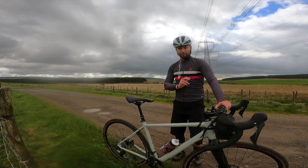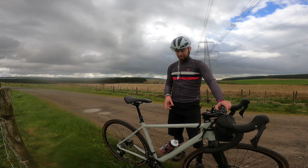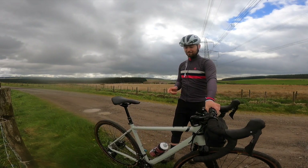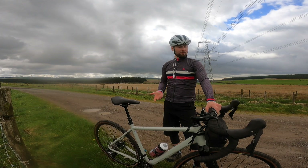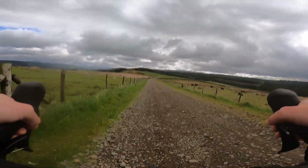We've got an alloy frame with a carbon fork, full GRX groupset with the 2x chainring on the front - so you've got the big ring and the small ring, which I quite like because there's a lot of really big hills here in South Wales, like the one I just came up. Also with that we've got the GRX hydraulics - super reliable, super powerful, which is nice for longer adventure riding.